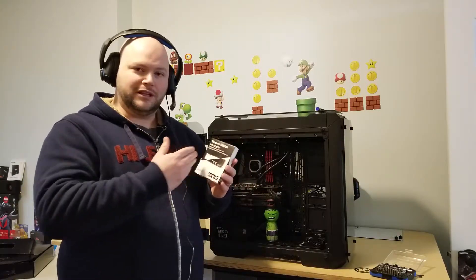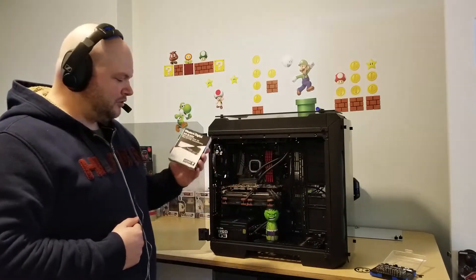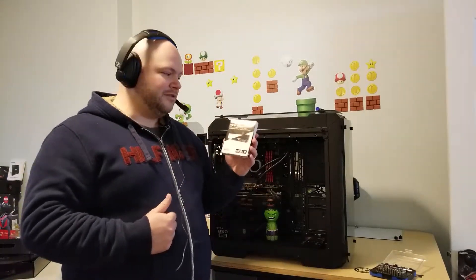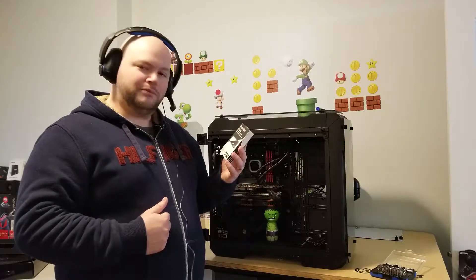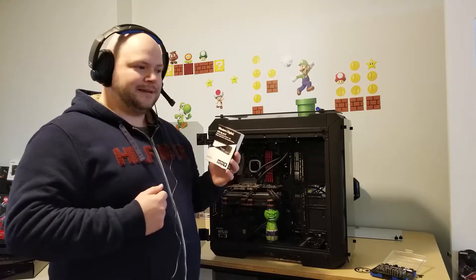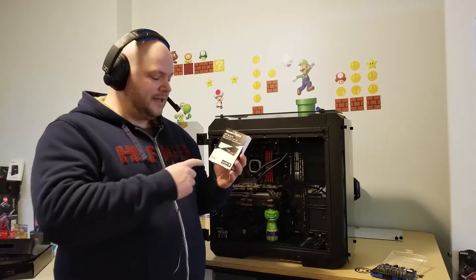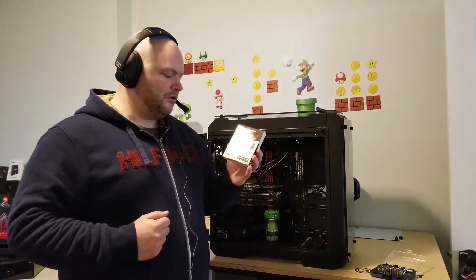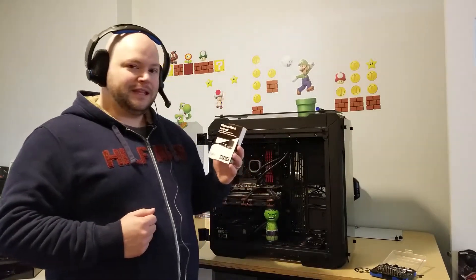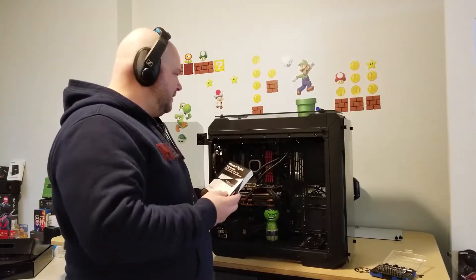This drive here is a 500 gigabyte Western Digital Black, and it should be a nice boost in performance from the Samsung 850 Evo I'm currently using. This one says it'll do up to 3400 megabytes per second reading, which is quite a bit faster, so we're going to dive into the installation process in just a moment.